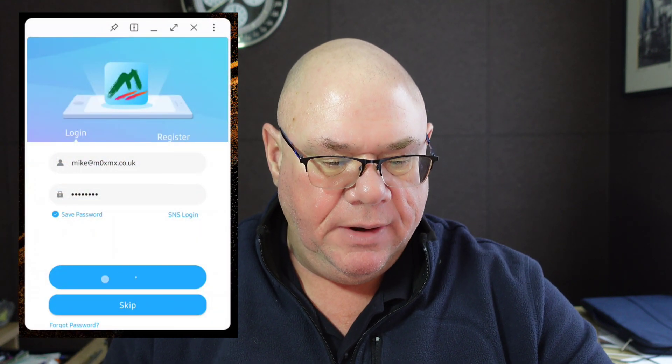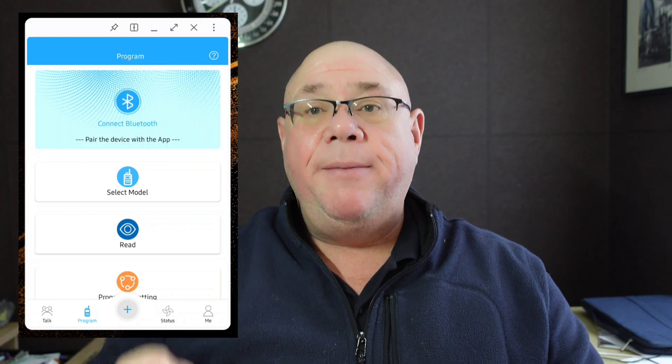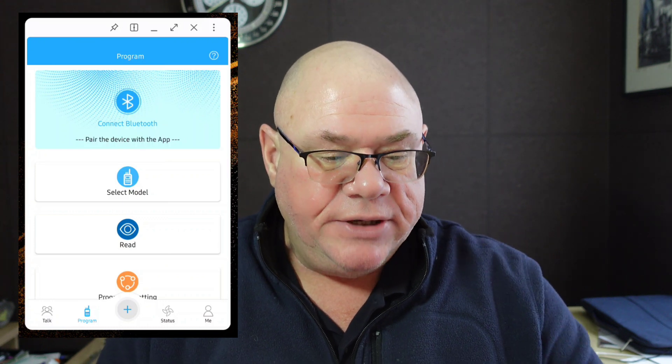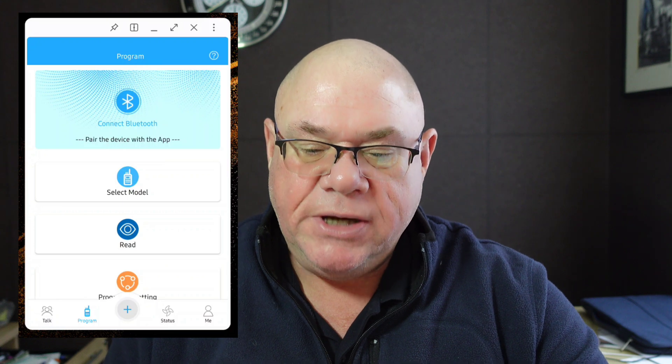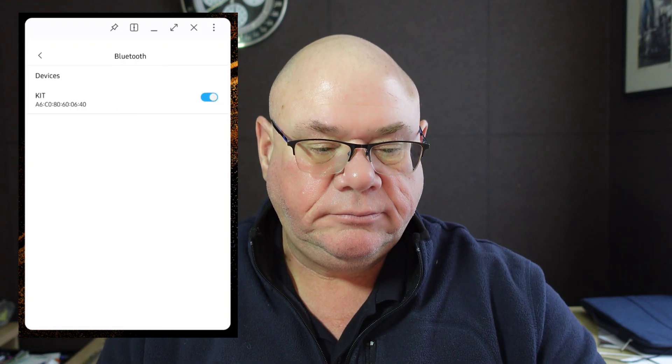On my Android tablet, I'm going to start the screen recording so you can see what's happening. There's a piece of software called OD Master — you download it and here it is firing up on my Android tablet. Log in with username and password. You can also access this software over the internet and program it in Windows, then it will update your radio over the internet. The first screen is to connect via Bluetooth, so we search for the dongle — there it is — and click OK.